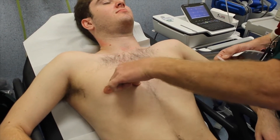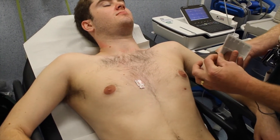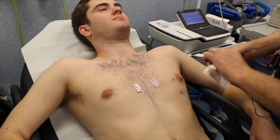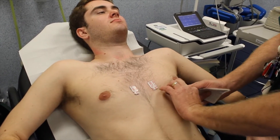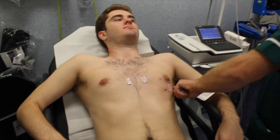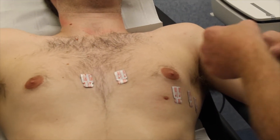What I'm doing is feeling for your fourth intercostal space and placing one lead there. Then finding another intercostal space — on the fourth — then coming out to the fifth rib and moving across, tracing that fifth rib. We've got five stickers on now.